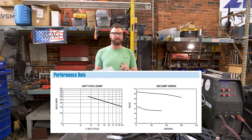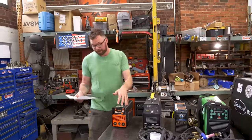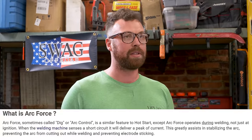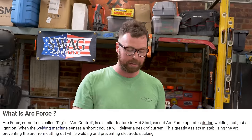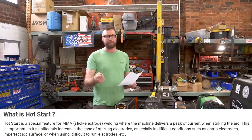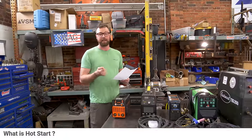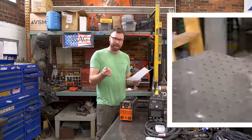Miller actually has a really nice breakdown on their website of what duty cycle means. Complexity and learning curve — I'd say this is a very simple interface. You do need to learn what arc force and hot start mean; those are two stick welding terms. Arc force is also considered dig, which has to do with penetration and the profile of the weld. Hot start is a feature on some stick welders where when you first strike the arc, it turns the amperage up automatically in order to establish the arc.